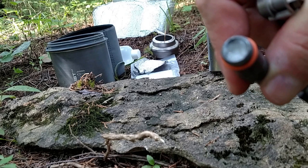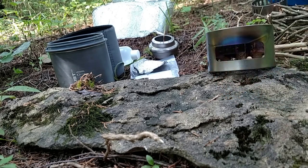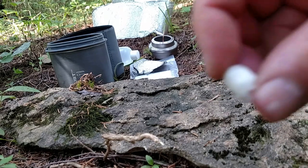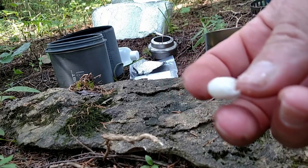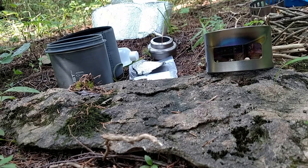Vaseline-soaked cotton ball. I'll use the multi-tool blade to pull that out. As you can see that is a pretty small piece of cotton that has some Vaseline on it. So I'm gonna fluff it up and lay it in the stove.